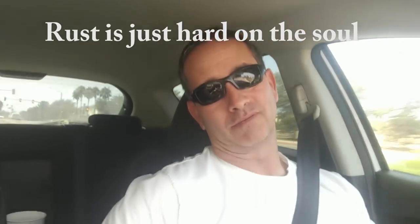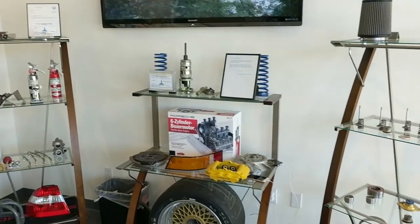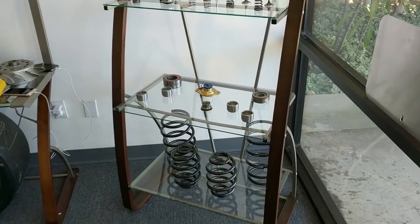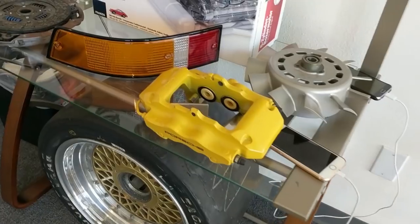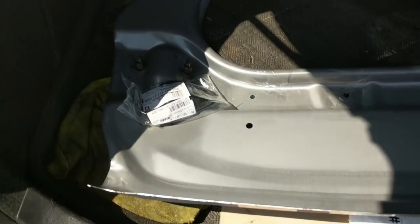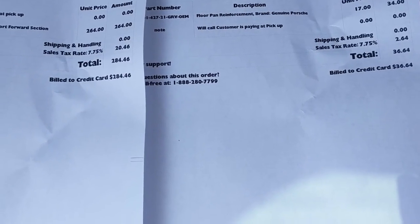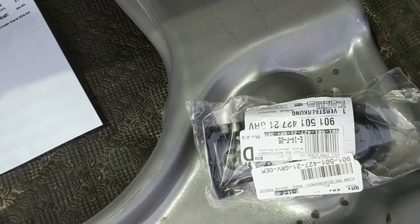Truth be told, I'm getting a little tired of drilling out spot welds, and rust is just hard on my soul. So today I'm taking a little road trip — and here we are at Pelican Parts. Thanks, Pelican. This is the new suspension pan — the single most expensive part I have bought for this car to date. Please come back next week and let's get this installed.